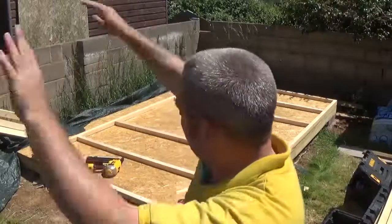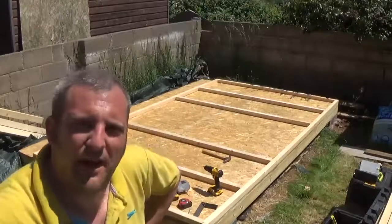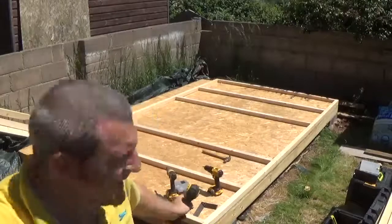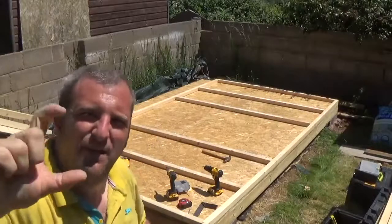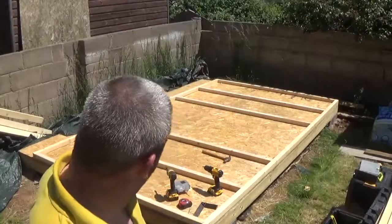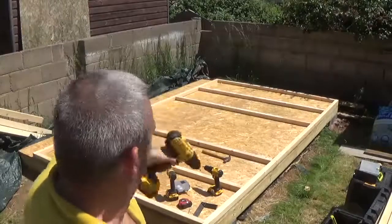I'm going to flip it over and crack on with more sides. Just a thought — I've only put one large nail in each joint with the nail gun, so obviously that's not enough. I'm going to use three drill setups again: pilot hole, countersink bit — those two combinations stop the wood from splitting — and then the impact driver to put the screws in. They're big galvanized screws so hopefully they won't rust out. I'll put one screw in each joint alongside the nail — that should be enough to keep it all together.